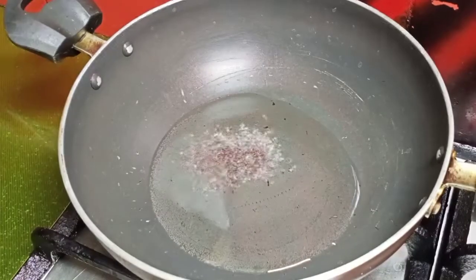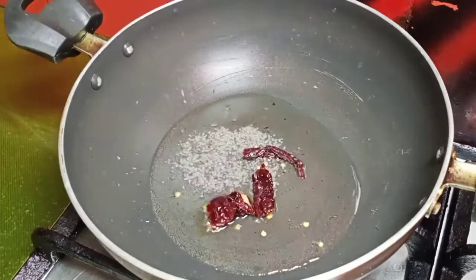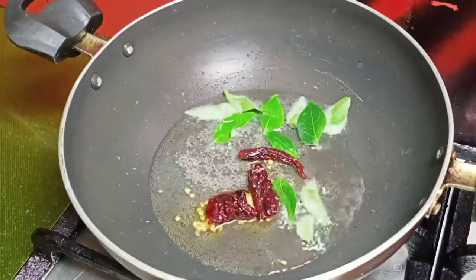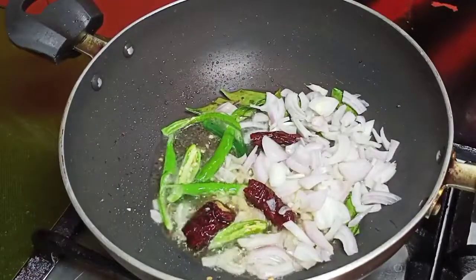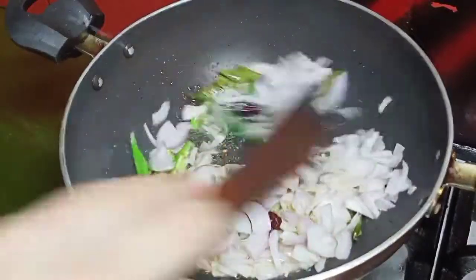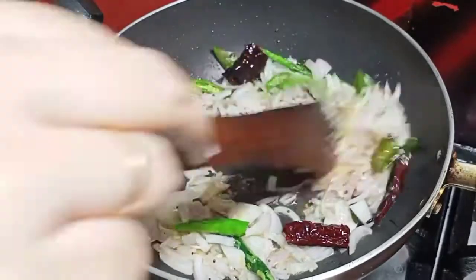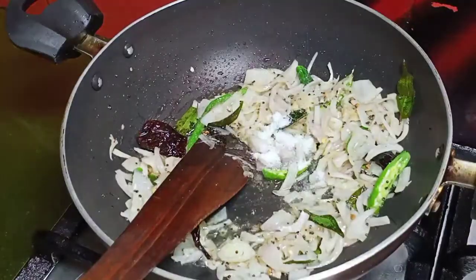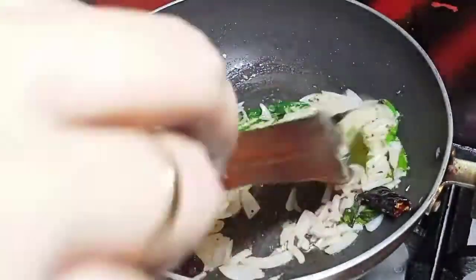Now I'm going to put green peas in this. I'm going to put a small amount of cumin, and 1 cup of green peas. I will put 1 teaspoon of ginger garlic paste — you can add paste to it. I will add a little bit more paste and let's mix it together.